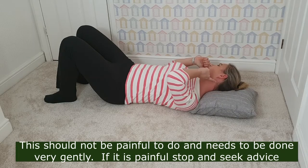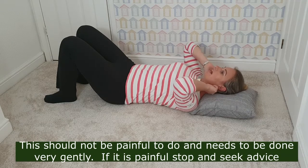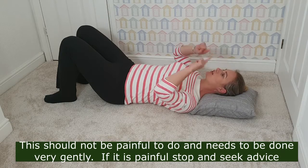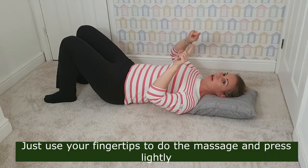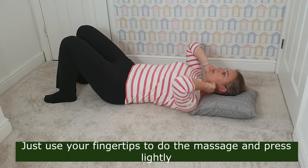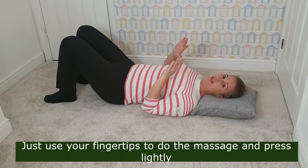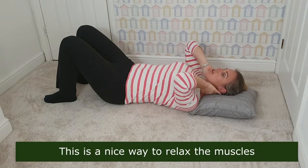It can also get quite tight right at the hairline. These suboccipital muscles are quite good at generating pain into the head, so with just a little pressure using your index finger in a gentle circular motion, you should be able to massage these muscles gently. Everything should be done really gently — it shouldn't be too painful.